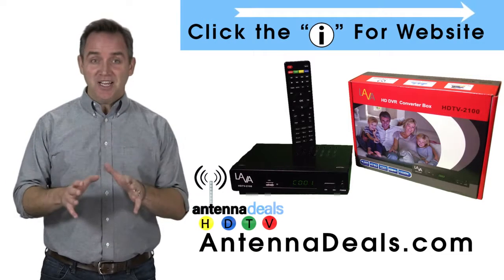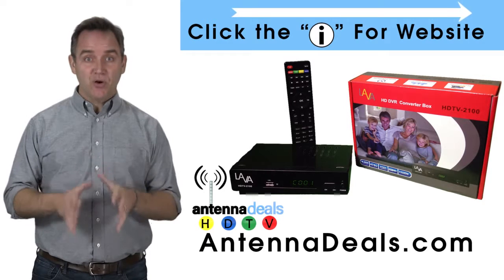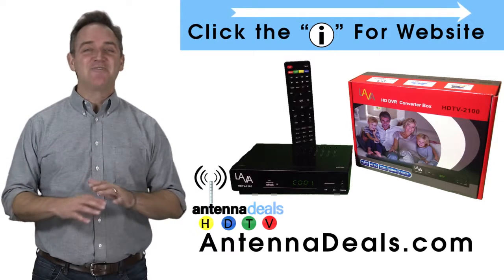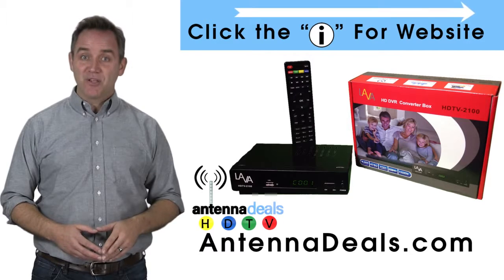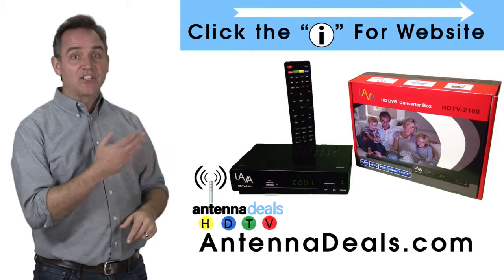Are you a cord cutter? You need the Lava Video Recorder. Lava Video Recorder records from your antenna. Just set it and forget it. No buying videotapes and no monthly bill or subscription to pay. Check it out. Click on the website link on the top right corner.